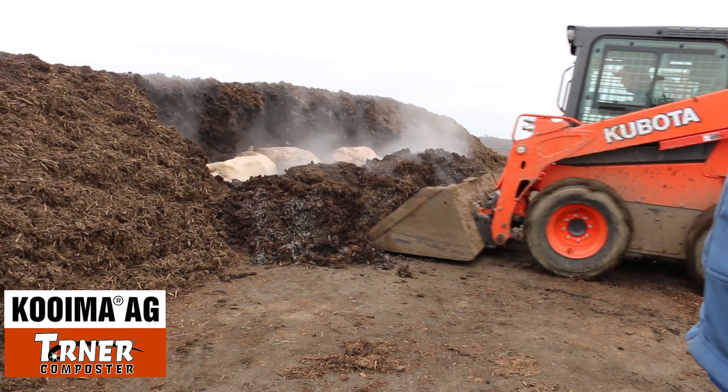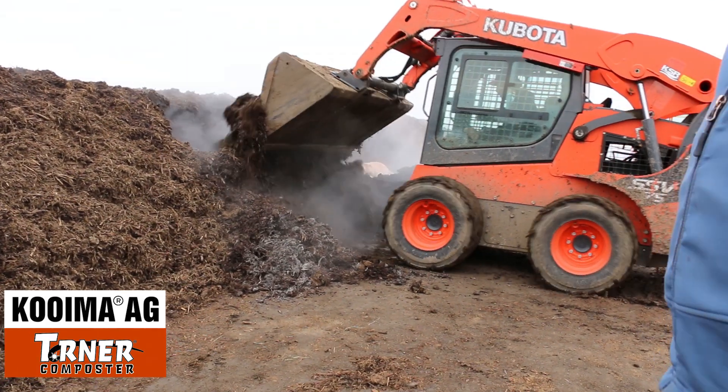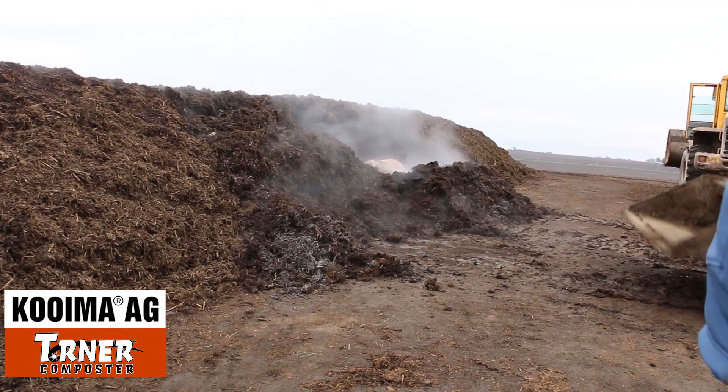Now let's cover the rows back up and we'll take a quick temperature probe. We'll probably only lose five degrees at the most just by opening it up for that short amount of time.